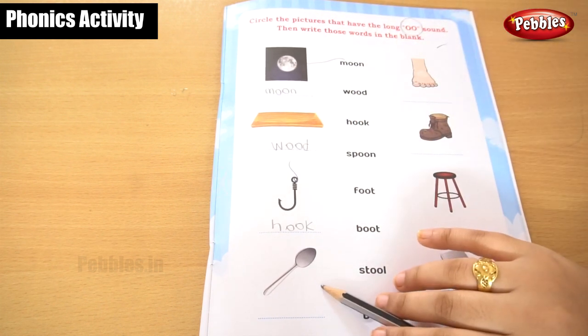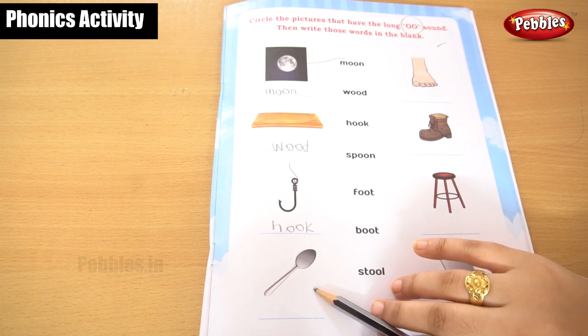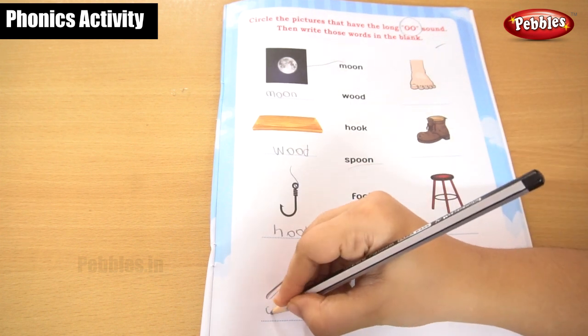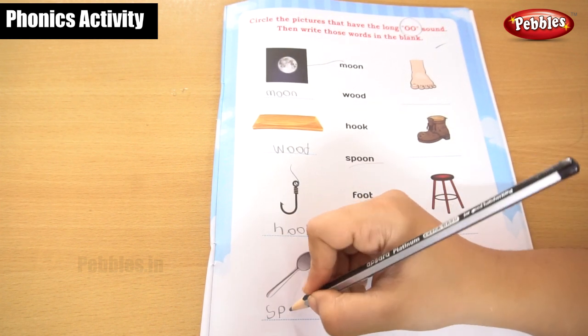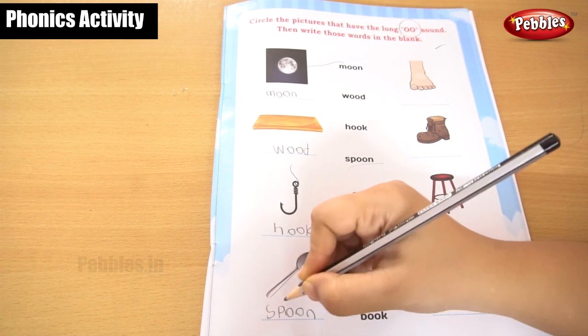This is a spoon. You are getting an S sound and ending with the N sound. Spoon. S, P, O, O, N — spoon.